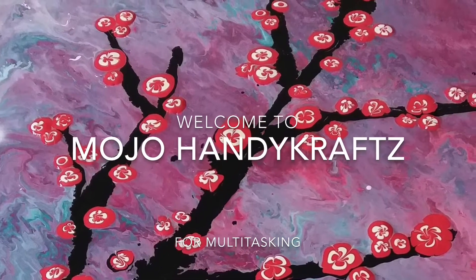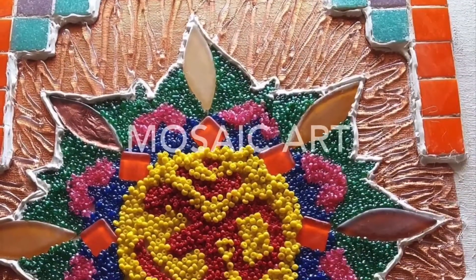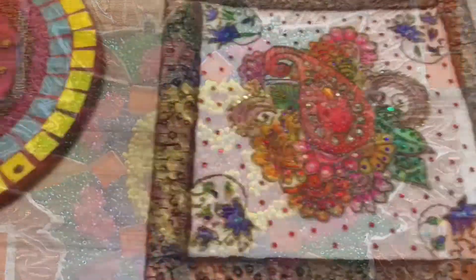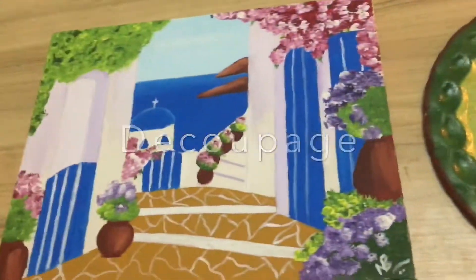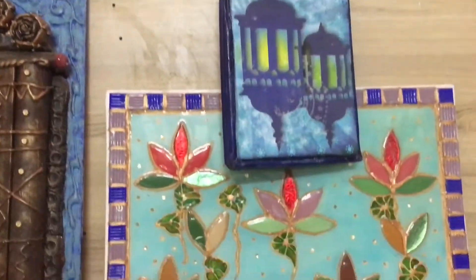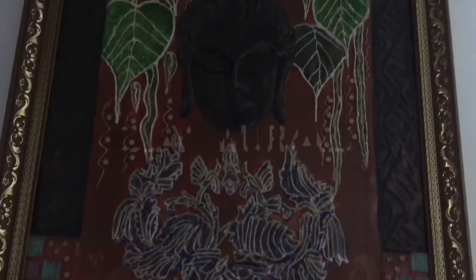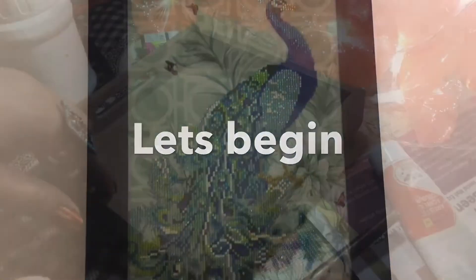Hey everyone, welcome to Mojo Handicrafts! We have been learning so many creative paintings like mosaic art, decoupage, mural art, and today again I'm here with a different type of painting. You must have already seen it on YouTube, but I'm going to teach you the basics of crackle painting. I'm sure you're going to like it as you're going to learn from scratch. Without wasting time, let's begin!